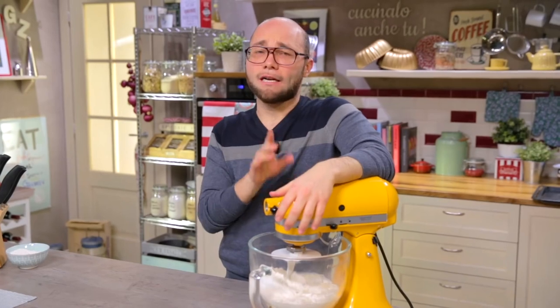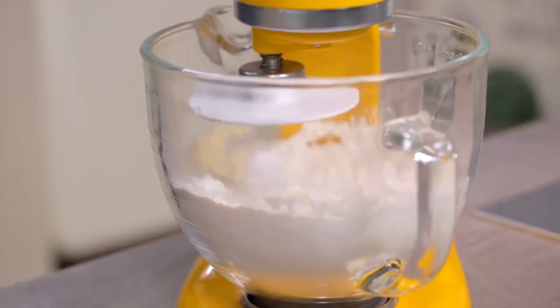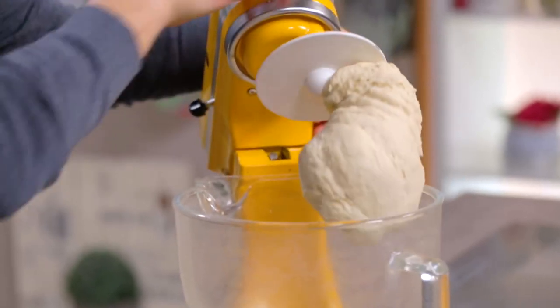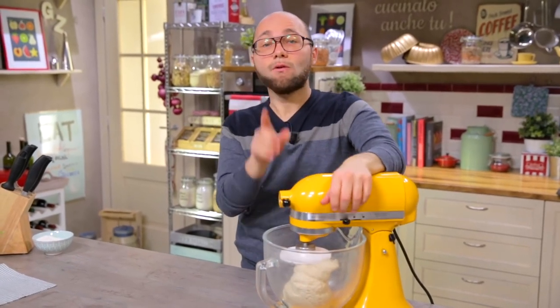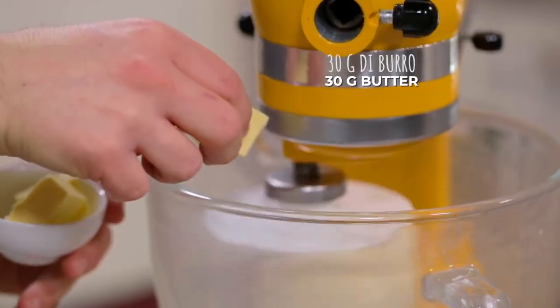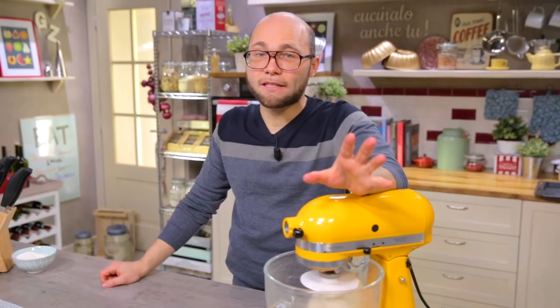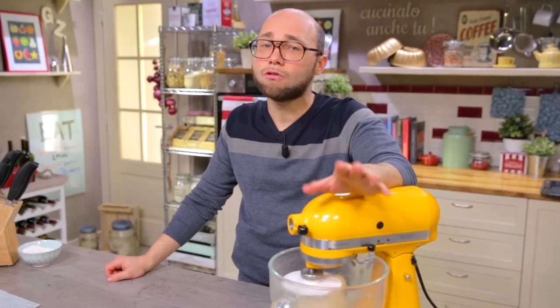In goes the hook, and let it work at medium-low speed for a couple of minutes. The dough has been mixed, now I can add the butter — also at room temperature — one piece at a time. The dough is again mixed, it's time to add the salt, after which I will leave it to work for 5 minutes.